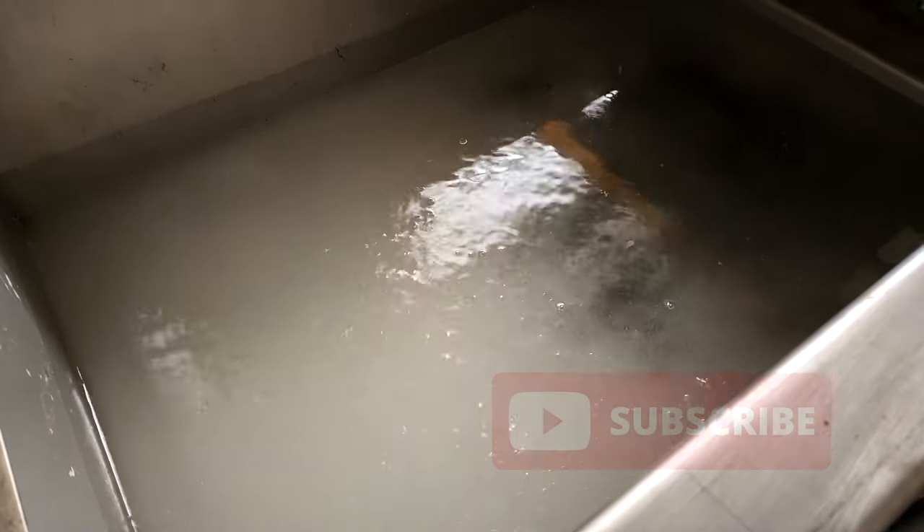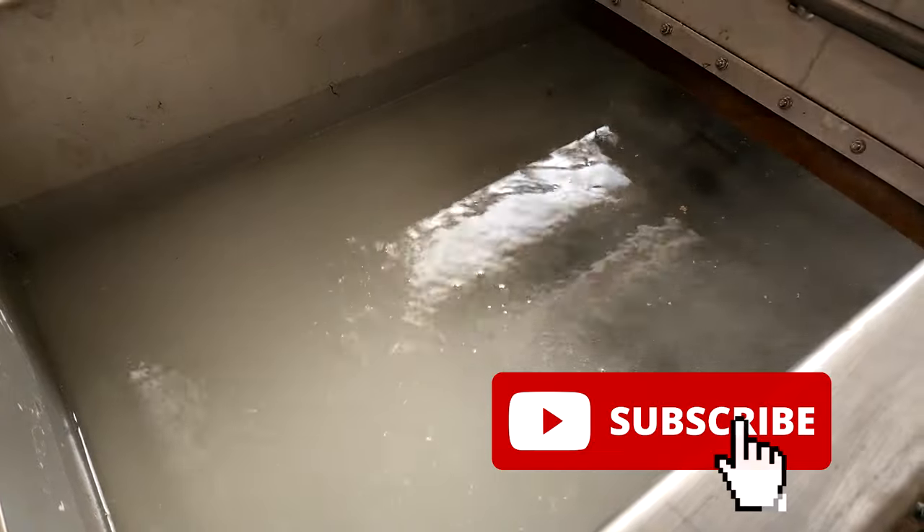Welcome back guys. For those who are new to our channel, we actually produce weekly content on shrimp farming and mud crab farming using RAS systems or biofloc systems. If you like our content, do remember to like and subscribe and you'll get a weekly notification on our latest video.